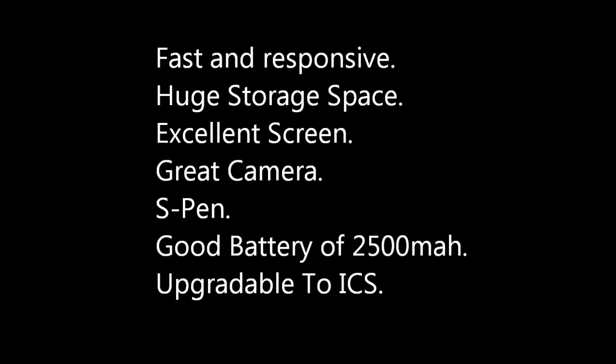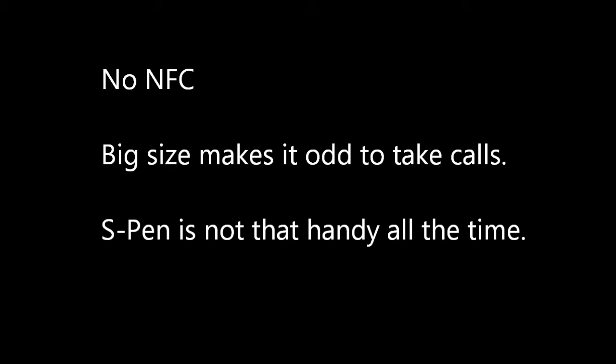Time for the verdict. The goods of the phone are: it is very fast and responsive, has huge storage space, an excellent screen, a great camera, a useful S Pen, a good battery life of 2500 mAh, and it is upgradable to Ice Cream Sandwich. The bads are: the phone does not have an NFC chip so you cannot make mobile payments, the large size of the phone can make it awkward to take calls at times, and the S Pen is not always that handy. Is it worth your money? It definitely is.